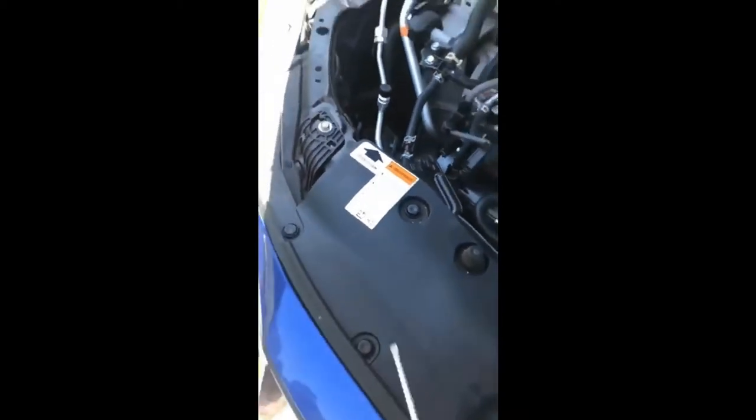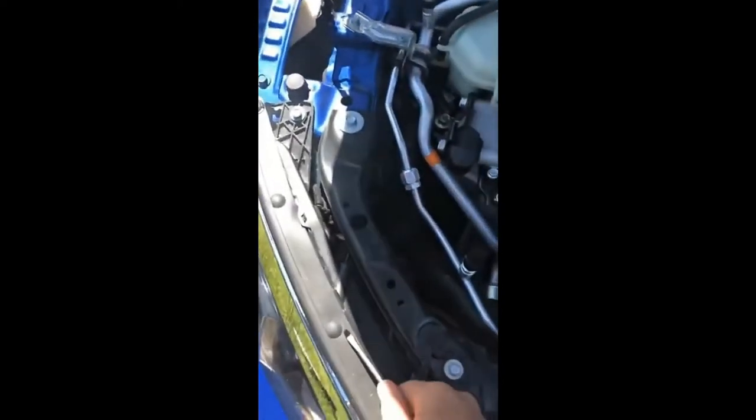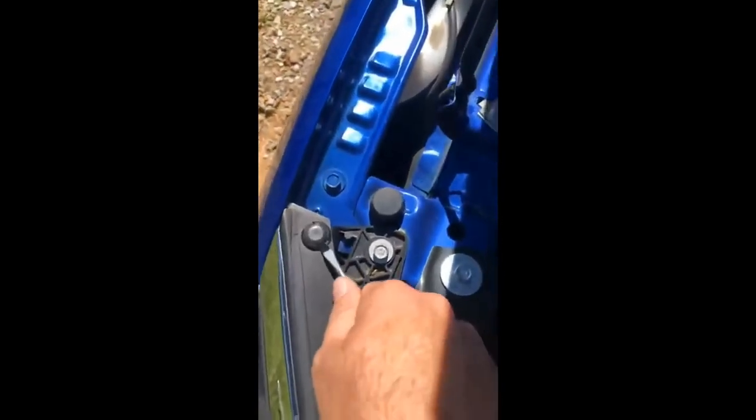A plastic trim tool works better because you can damage these clips with a metal screwdriver. Since this is a newer car it won't be as bad. Get all these clips out, then come over to the clips on the other side — they work the same way, but they'll be a little bit more tricky, so just be careful not to break them.